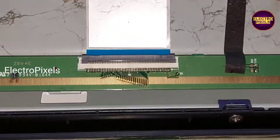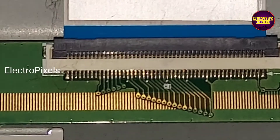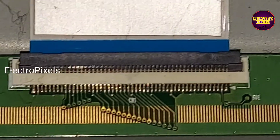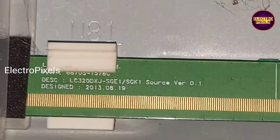It's an LG panel. The T-CON board of this panel is integrated with the motherboard of the TV. Here you can see the model number of the panel: LC320DXJ.